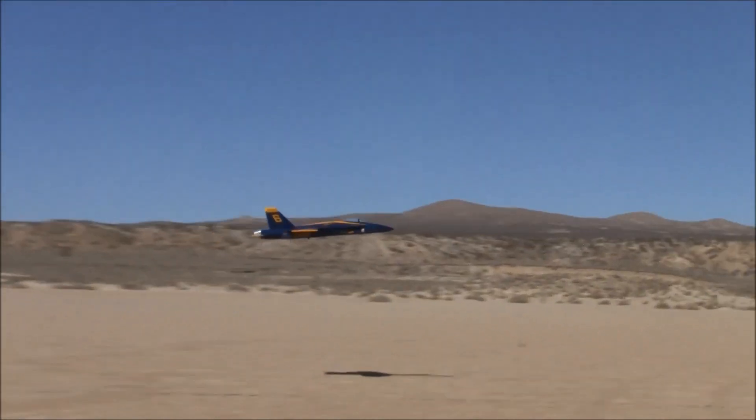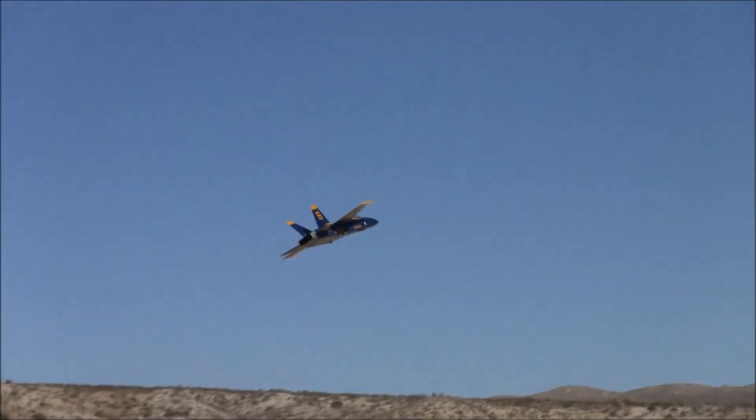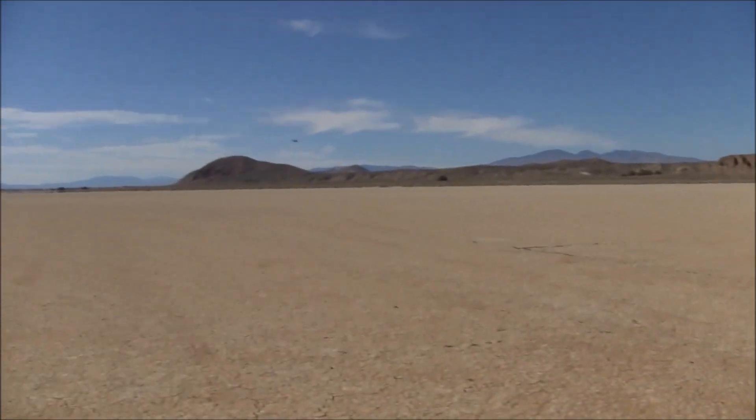The landing gear came out of a FreeWing MiG-29 — a FreeWing MiG-29 donated its landing gear. It weighs just over 15 pounds, which is pretty similar to the FreeWing MiG-29, maybe a pound or two heavier. So the gear is perfect for it — it's pretty beefy actually.